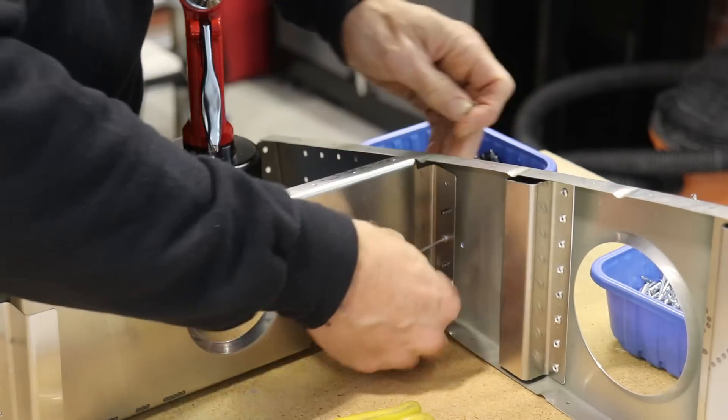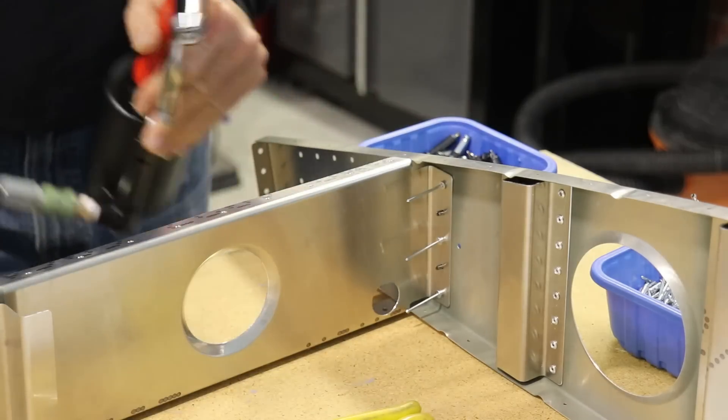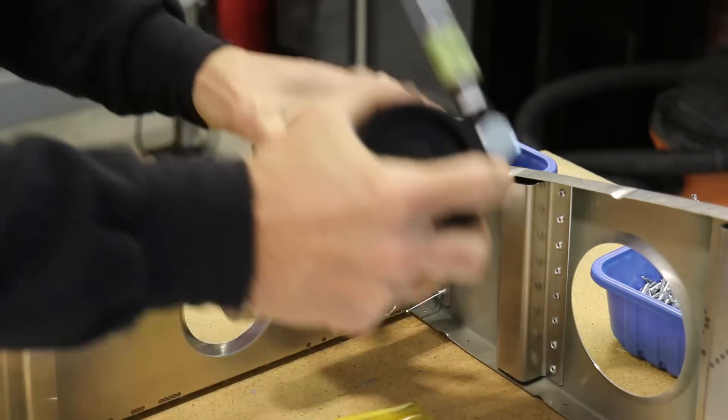Now that everything is clecoed and fit together, it's time to rivet the sub-spar and the little aft ribs with the Z channels.